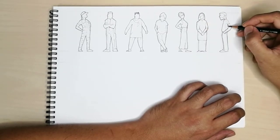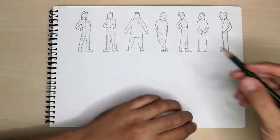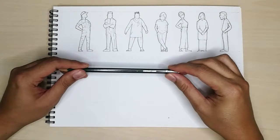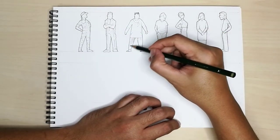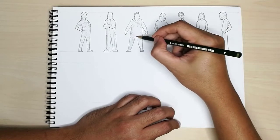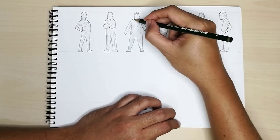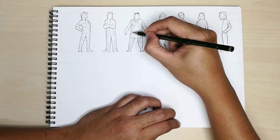Now we're done with the profile lines, let's add some hatching. Here, I will use an F pencil. Using the pencil, softly hatch your figures to define the lighting and form. You can also use hatching to detail out the folds on clothes, flow of hair, and other elements that need detailing.